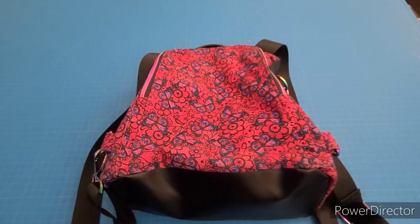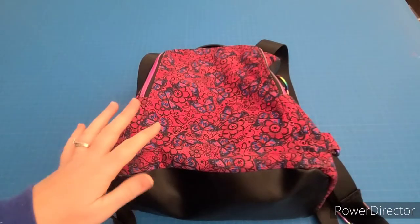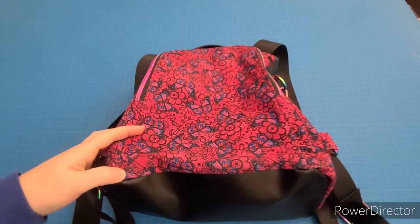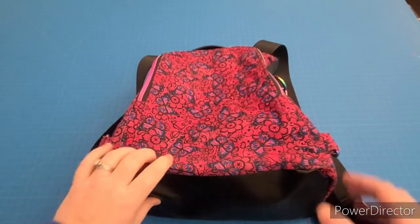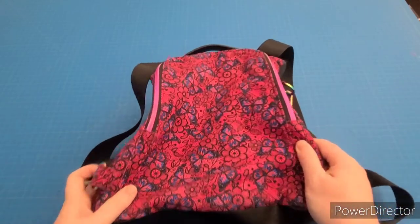Hi everyone! Welcome to our first sew along of the year. This is the Linz Handmade Designs Anti-Theft Backpack. It's called the Guardian, and this is the one that I made in testing.